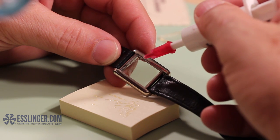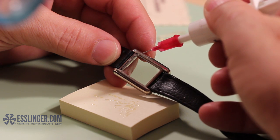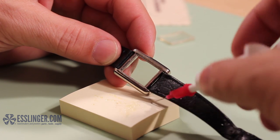When it comes time to replace your watch crystal, you can attach the new crystal in a couple of different ways with adhesives. Follow this guide from Esslinger.com to learn how to use ultraviolet glue to bond the new crystal to your watch case.